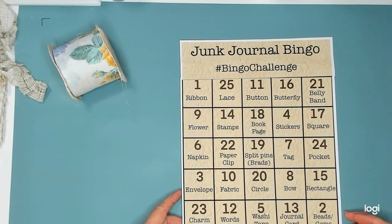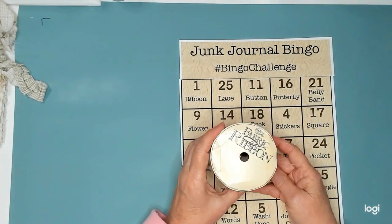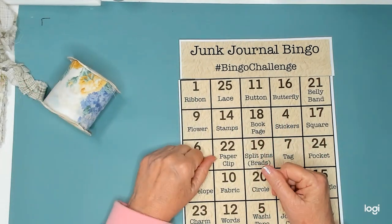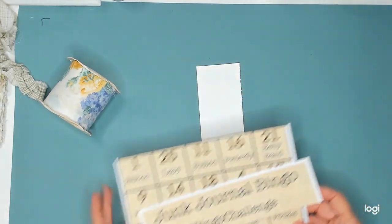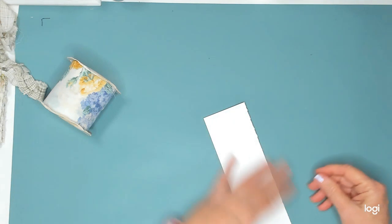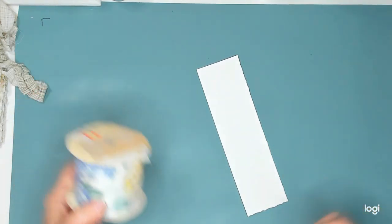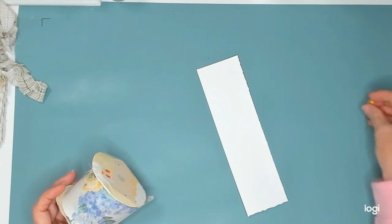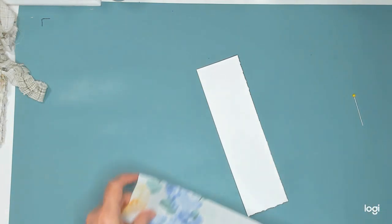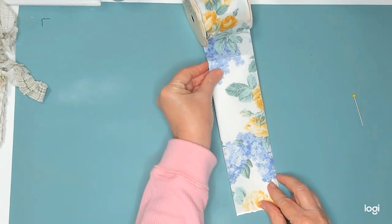So I have got some ribbon - it's a fabric ribbon I got from the thrift store, so I'm going to be using this. And I do have my piece of card stock that I'm going to use for the base of my belly band. So let's get started. Let's see how long of a piece I need. It's already fraying. Looks like about right here should do it.